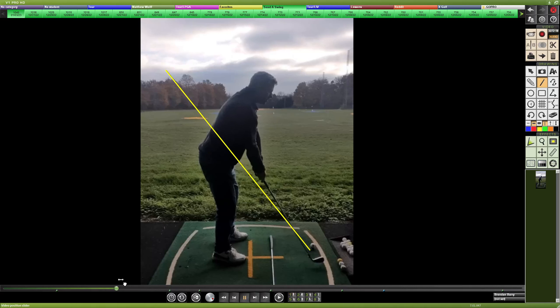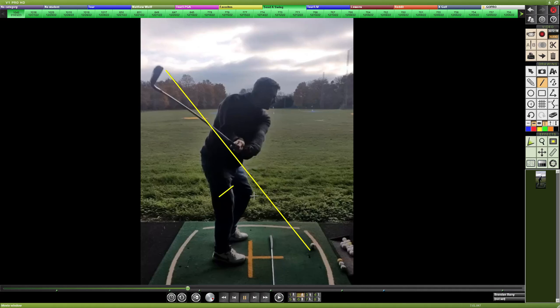Using that lower path line, let's see where the club will be drawn on the takeaway. The hands are working nicely around the body with a good bow in the left wrist, keeping the face square to closed. So a very draw-biased takeaway — not bad.